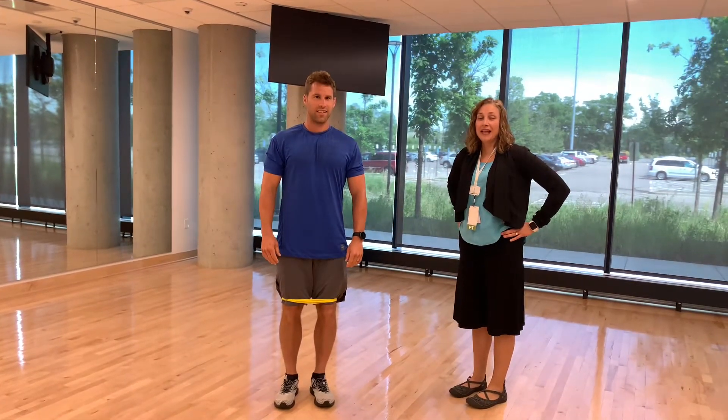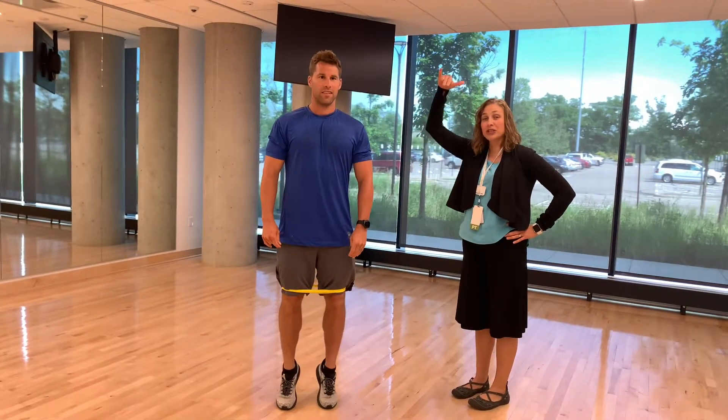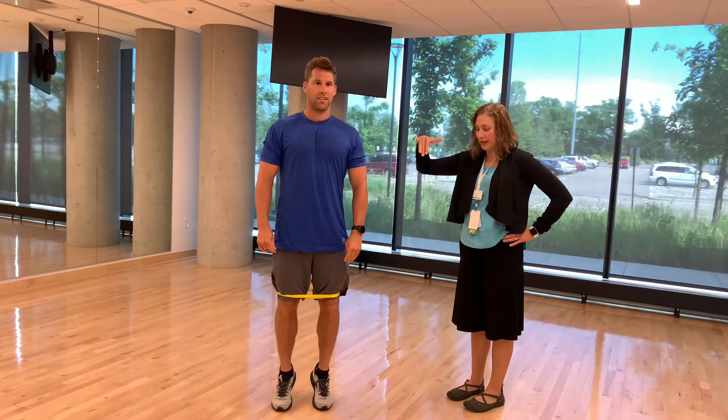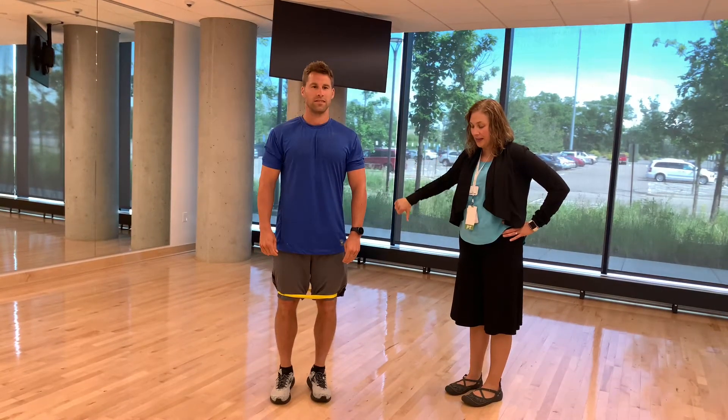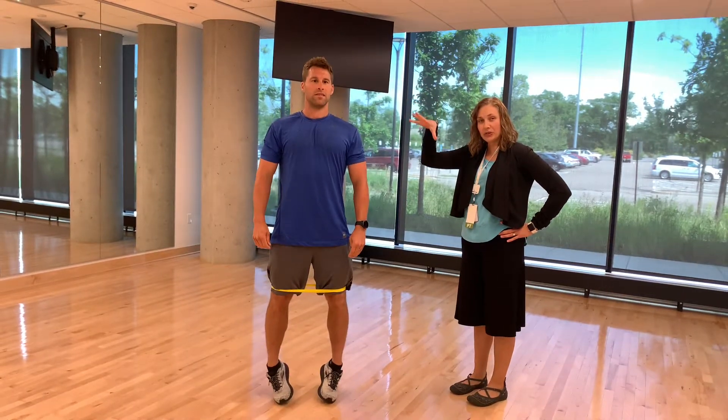You're going to do your standing calf raises. The most important part is you're going to go up on the toes and then slowly lower down, then go up again through the toes and then slowly lower down.